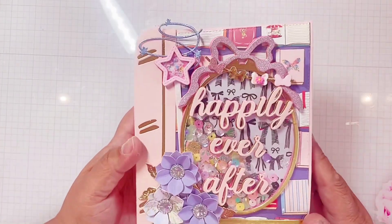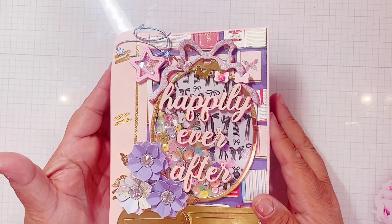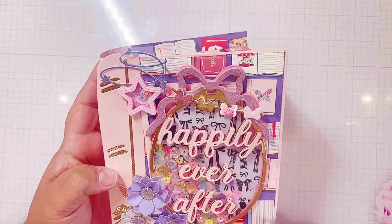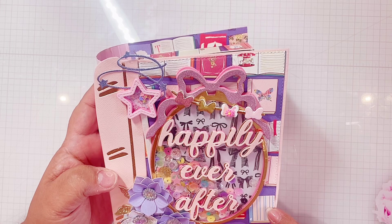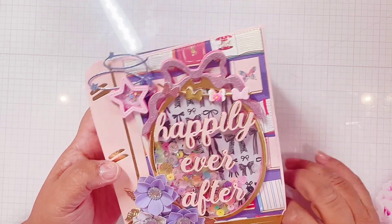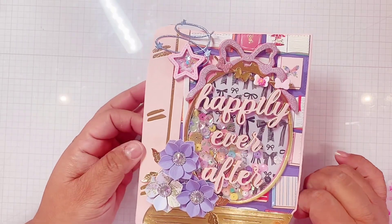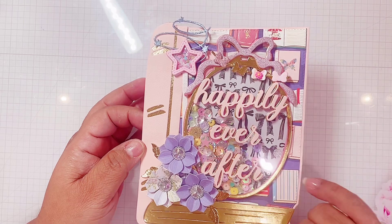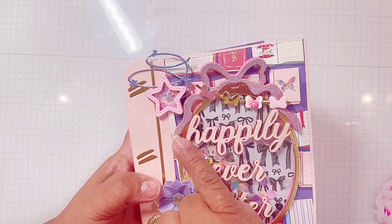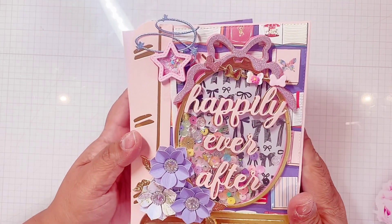So first of all, I had done the book cover. This is a KS Craft die and I finished it. I had this very old Disney paper that I thought was perfect — it's all these books. So this is my cover. This little Disney wand is KS Craft, as well as the cute garland and also her flower, which I love.